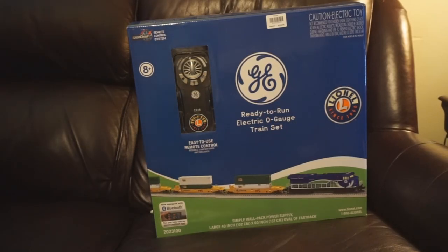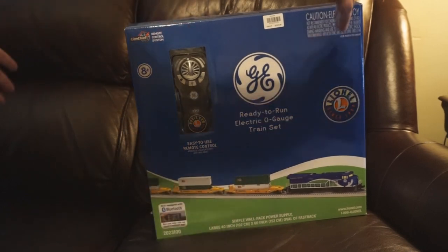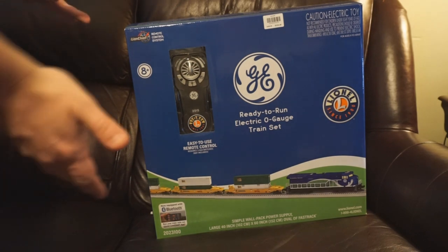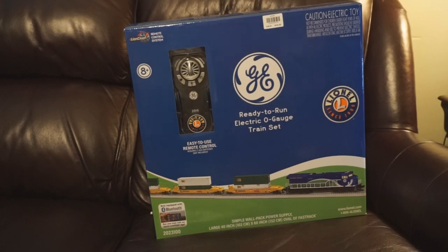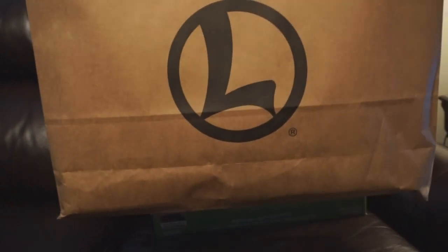One immediate thing I appreciate, and I'm sure families all across the country do as well — this train set box is manageable. You know, used to when you bought a set, it was a very long and bulky package you couldn't store easily. This thing's fitting on a single couch cushion. And as I found out, if you go to the Lionel store, it will fit in your standard brown bag. But good luck hiding where you went shopping, because this is a pretty easy tell-tale for anyone who knows the logo.